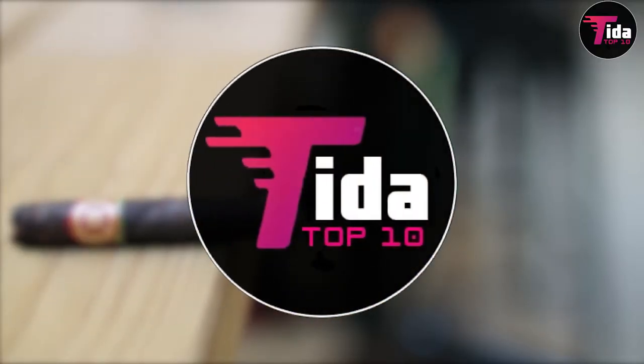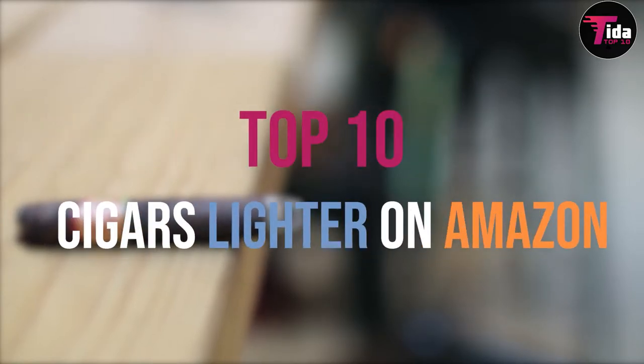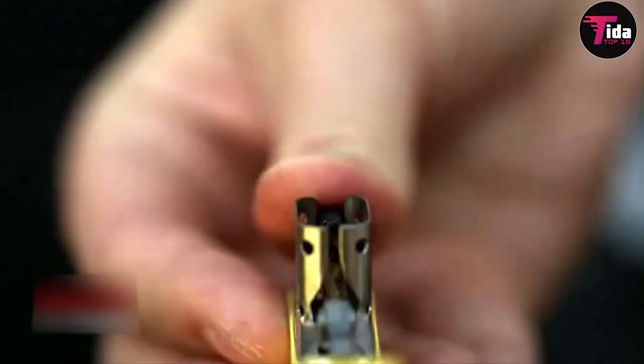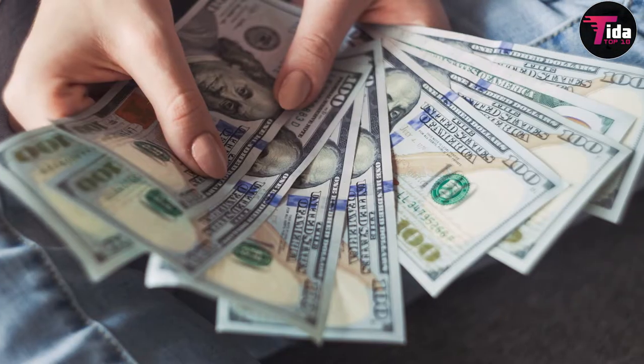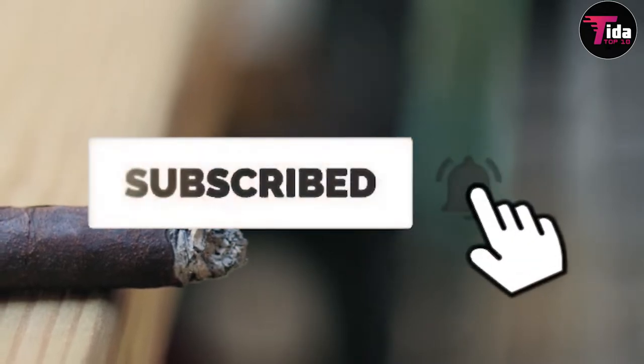Welcome to the Tita Top 10. I am your host, Andrea Toth, as we count down the Top 10 Cigar Lighters on Amazon. Use this guide to pick out the perfect cigar lighter for your budget and preferred flame. Don't forget to hit subscribe and click the bell to be notified of new content.